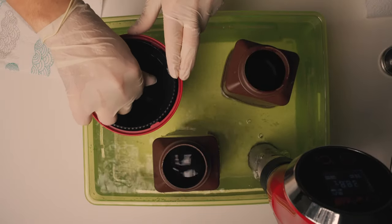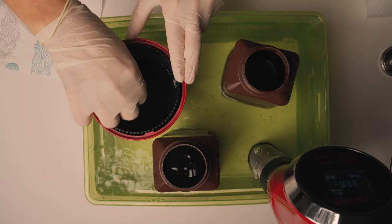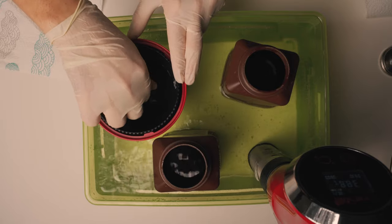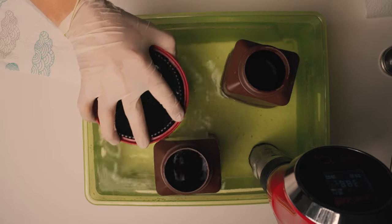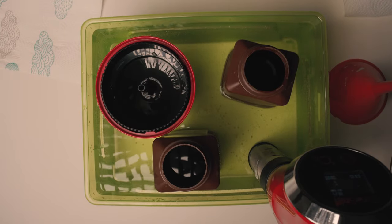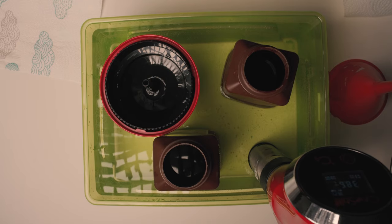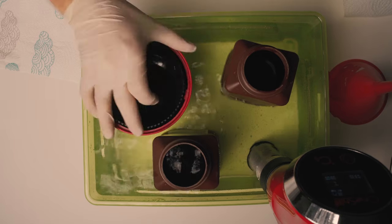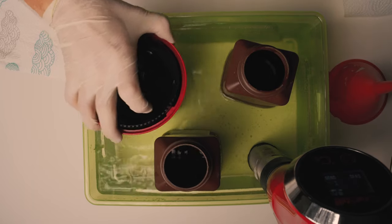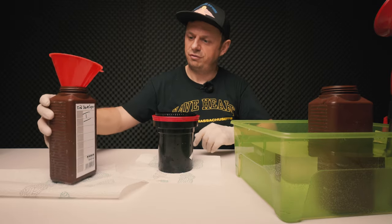I keep rotating for roughly 15 seconds, then for two to three seconds a couple of times per minute. Since I've already developed some rolls, the first developer should be in the tank for six and a half minutes instead of six. Now let's pour out the first developer.